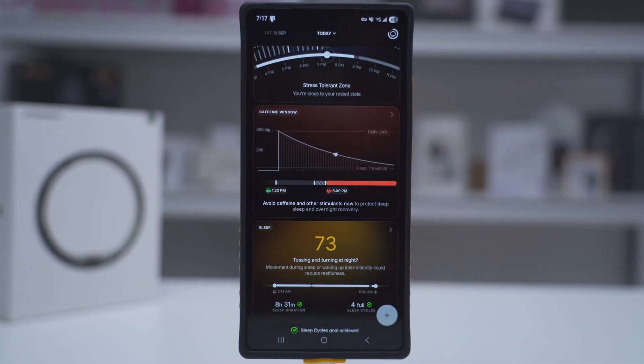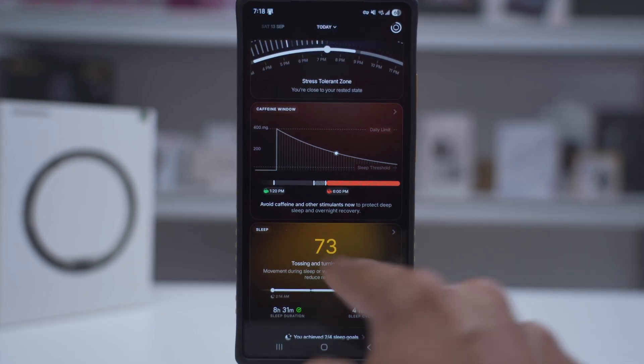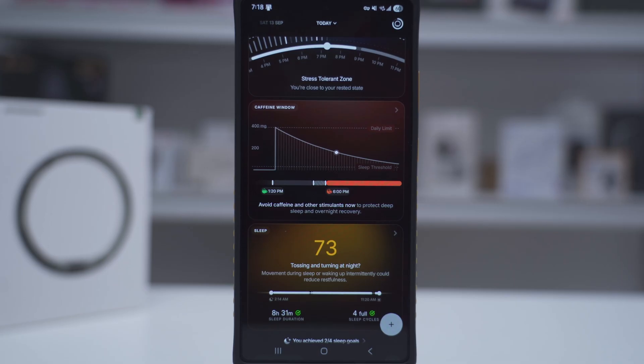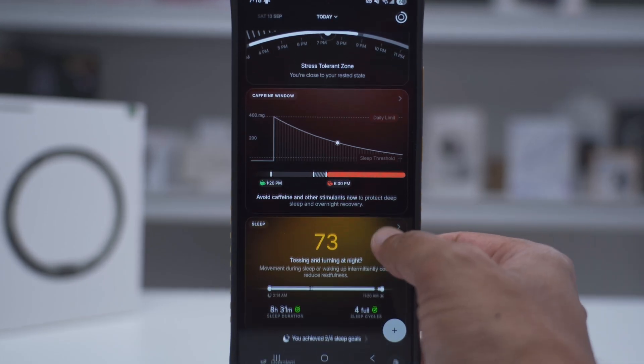There's also a caffeine window feature, which is here because I downloaded a power plug to add this functionality. It's showing me to avoid caffeine and other stimulants now so I can have a better sleep — something I've been kind of neglecting and ignoring. You can see it tells you the optimal time to have caffeine.